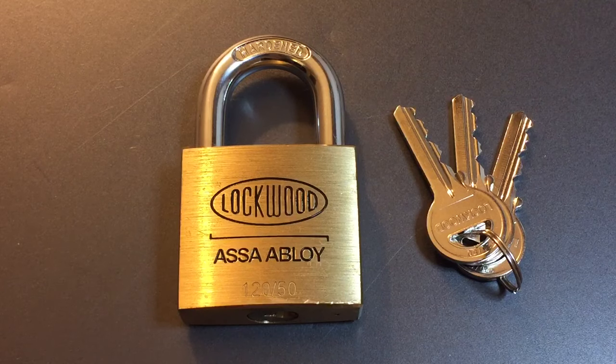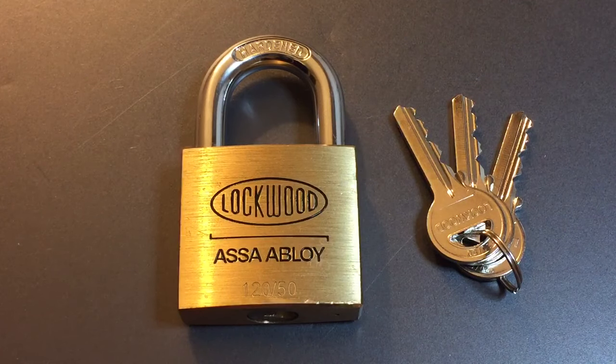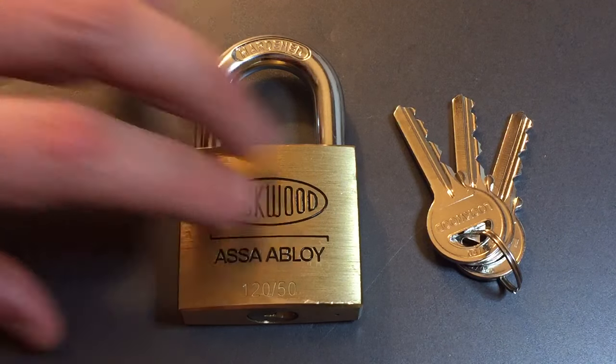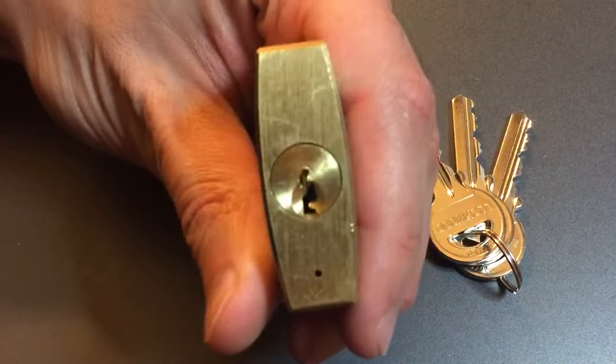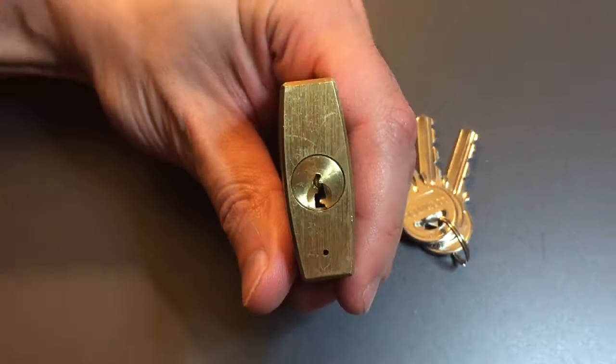This padlock has a 50mm solid brass body, a 9.5mm hardened steel shackle, and a 5-pin core. If you look at the key, you can see we have some pretty good bitting on there, some high-lows involved, and the keyway is just a little bit paracentric, but certainly nothing that's going to keep us out.